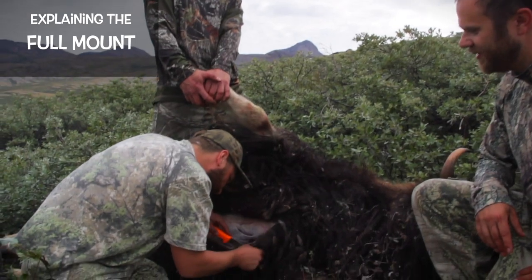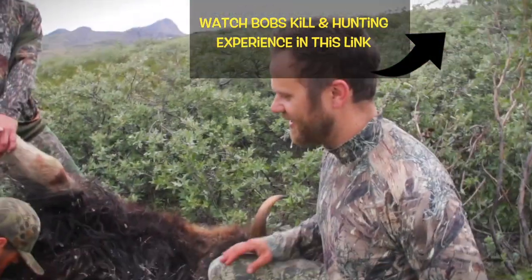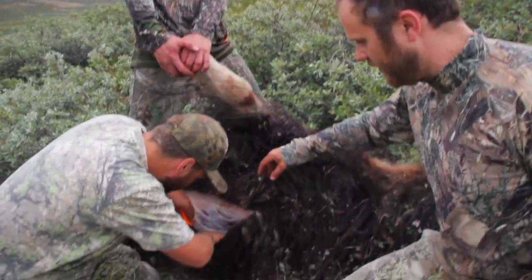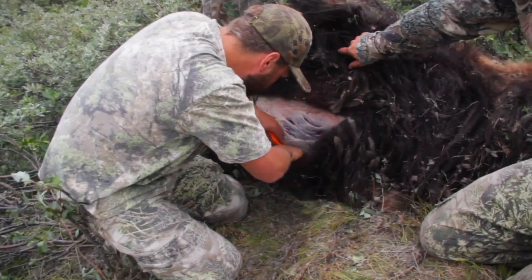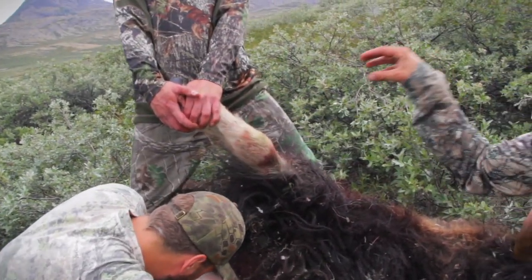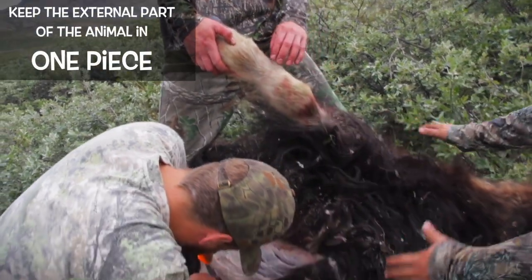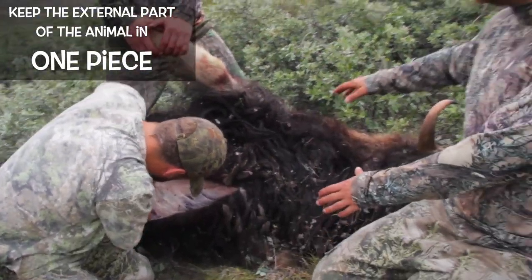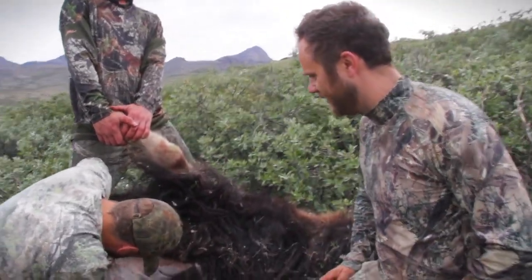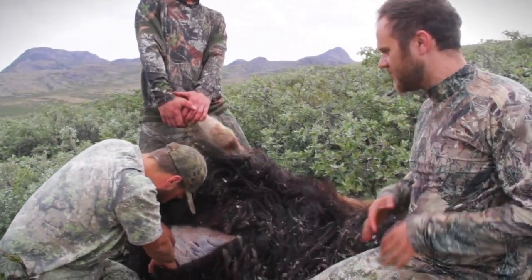Our hunter Bob wanted it to be a full mount. So this is going to be cut in a way that the skin is removed with all the fat. Then we are going to cut up here to get the hooves — we have to keep the hooves on the skin. So all the external parts of the animal will be in one piece, so we don't destroy anything, and the taxidermist can fix it up really nice so you can't see any cuts or bruises on it.